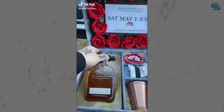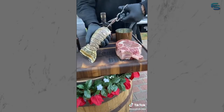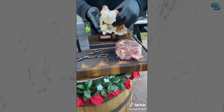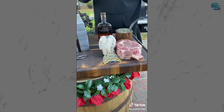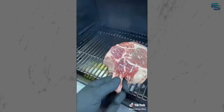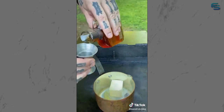Let's prep some surf and turf pre-gaming for the Kentucky Derby this Saturday, May 1st. Starting off with that lobster tail - cut the shell, pull the meat through and set it on top, because it's going to get hit with a Woodford Reserve bourbon glaze. Also got that cowboy ribeye, keeping it simple with just salt and an all-purpose rub for color on the lobster tail. Throwing this on the smoker.